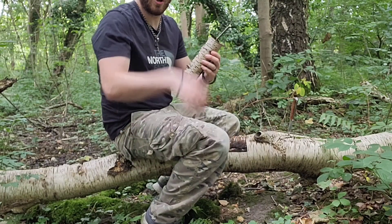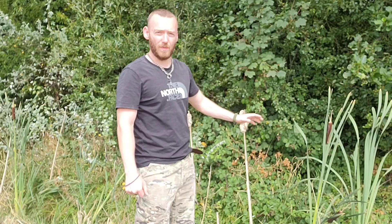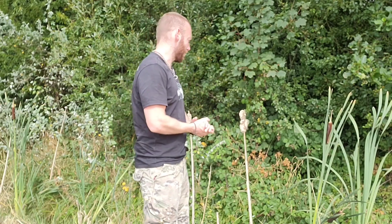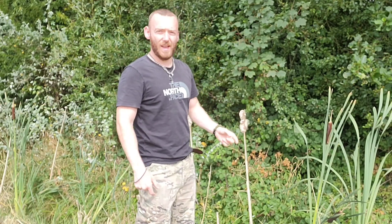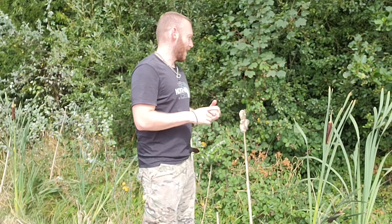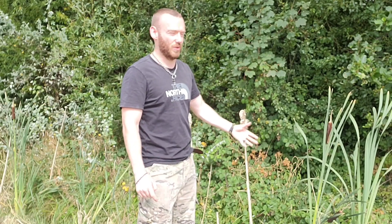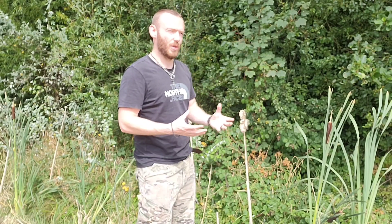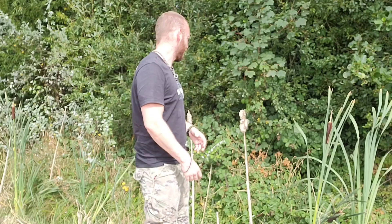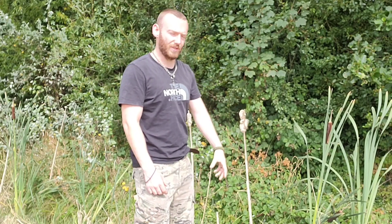Let's take this tube and stuff it to make a filter. Right here we have a plant every single prepper, survivalist, and bushcrafter should absolutely know - this is cattail. We're going to use it today as part of the filter but also as tinder. It is an amazing plant. It is also edible; the roots are edible. The entire plant is technically edible, though most of it is too tough to chew through. We're going to take this top part here and use it in our filter.